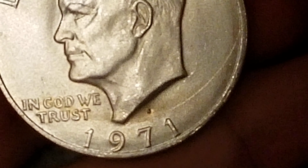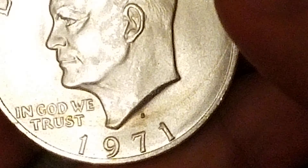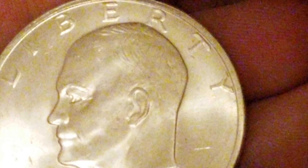Alright, whenever that one's in focus. That is an S. 1971. Nice luster. Super shiny.